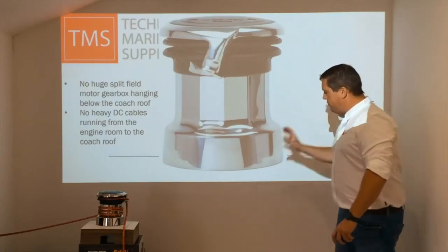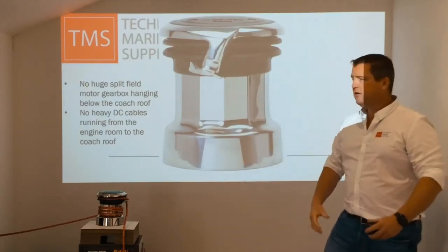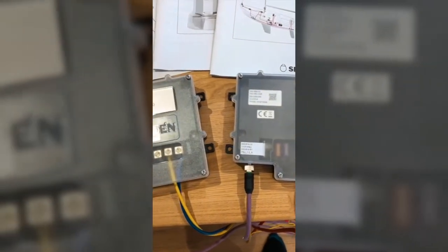This is a winch where the motor is actually inside the drum itself — really compact. What you do need is a power supply unit, 12 or 24 volts, and then a motor control unit.